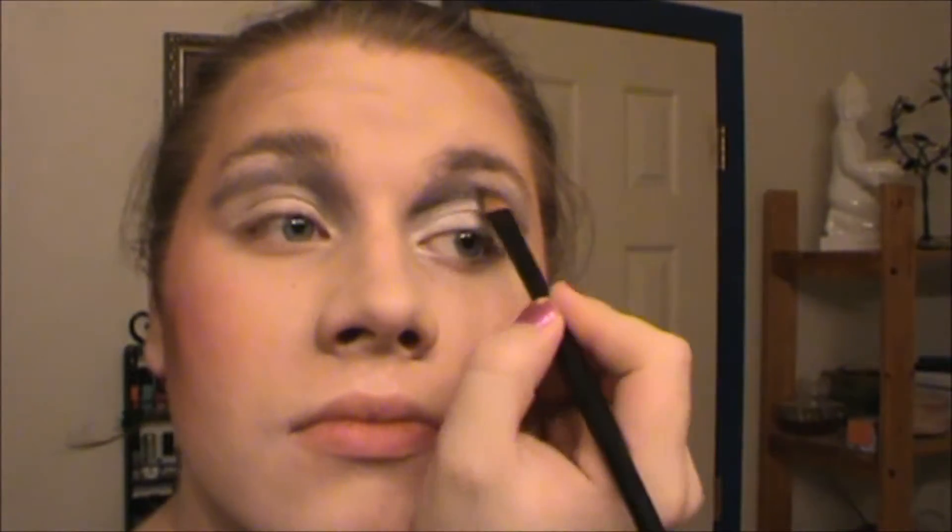Once you have that all blended, I'm going to go back in with the paddle brush. I'm not adding any more Magic More eyeshadow — I'm just darkening up that line on the bottom. Then I'm going to go back in with that blending brush and blend that in. Going back to the same brush we used for the white shade, we're going back into Lightfully and putting this underneath the high point of our brows to create our brow bone highlight. Just lightly pat this on, then blend it out.